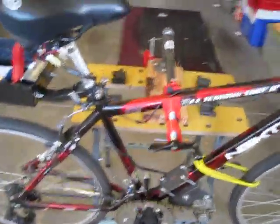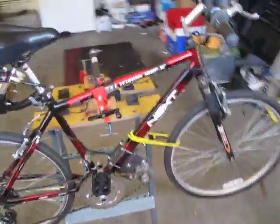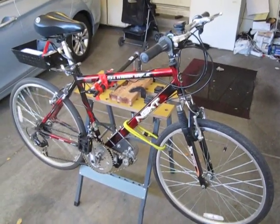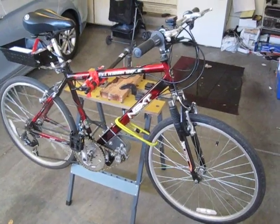In some future videos I'm going to be taking it out on the road so you can see it in use. I just wanted to give you an update for right now since it's in my garage and there's no wind. Thank you very much for watching — look for my future videos with riding on the road. Thanks, bye.